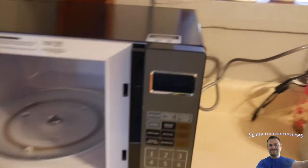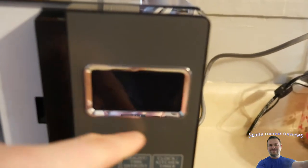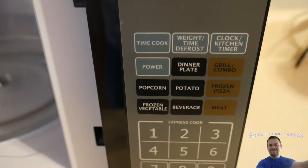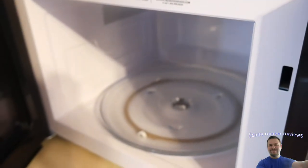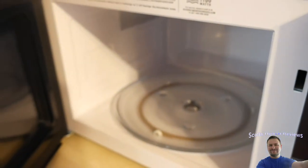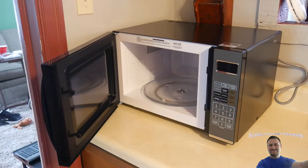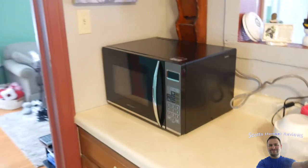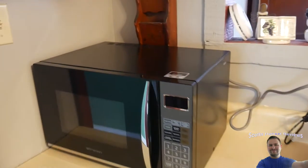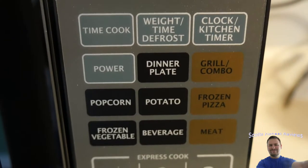Here she is — I love the little chrome around the display. It is a bigger microwave but it's definitely really nice. You can see how much counter space it takes up, so it's a little beast. These are some of the options on the panel.